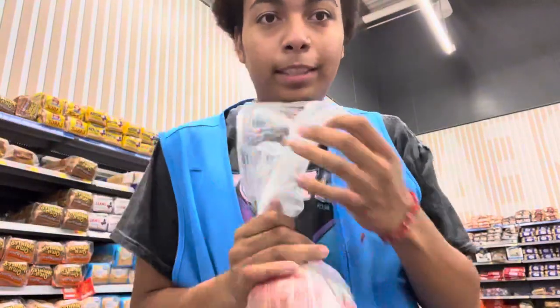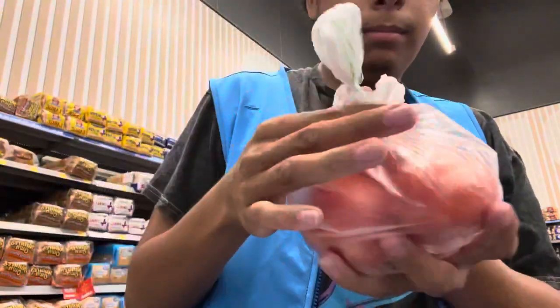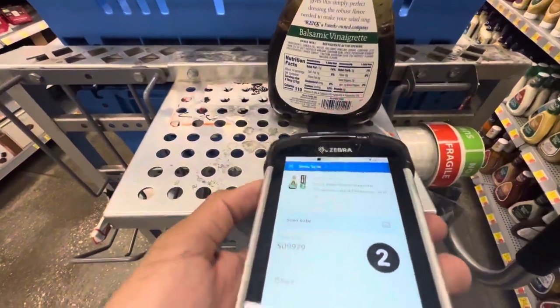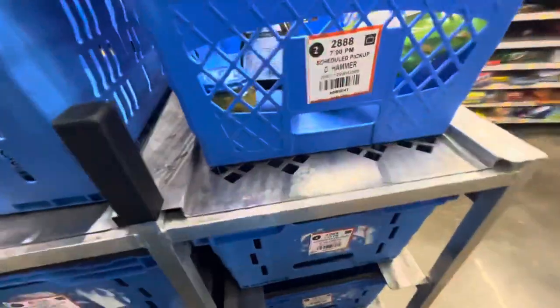All of your vegetables have to go in this bag, not the Walmart bag — if they go in the Walmart bag that's contamination. I'll tie them like this, with a little knot right here. Basically scan it, then put it in the tote it's supposed to go to.